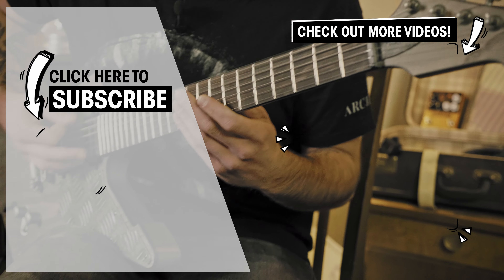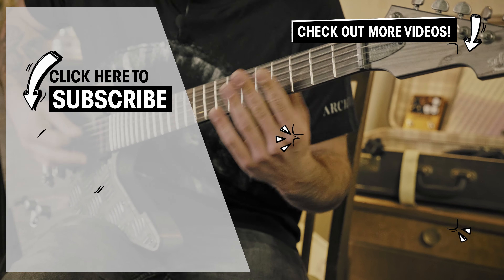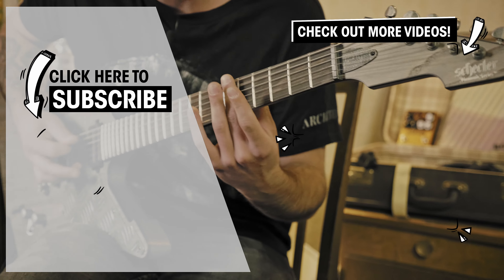Hello everyone, my name is Guillaume and welcome to a new episode of Hit The Tone. I hope you're doing fantastic today and welcome to this new episode of Hit The Tone on Turman's guitars and basses.